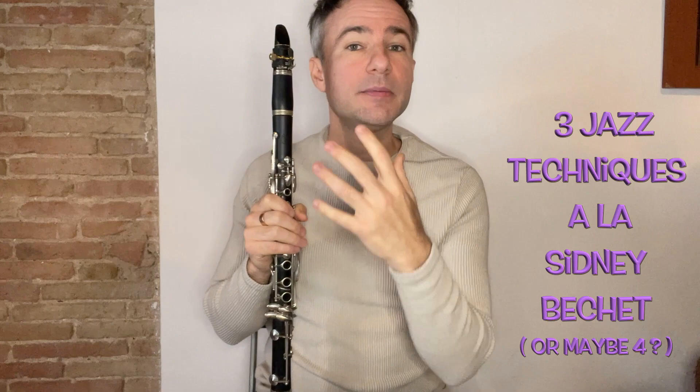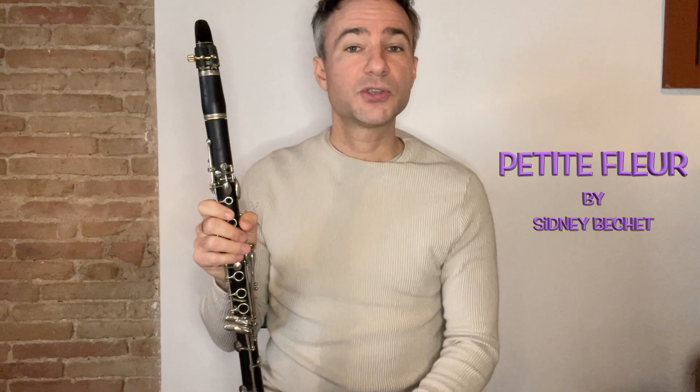Today we're going to work on three jazz techniques for clarinet that Sidney Bechet used to help you bring out real expressiveness to your playing. Sidney Bechet was one of the masters of New Orleans clarinet and soprano saxophone, and in my mind there was no one more expressive with the way he would bring out a melody. We're going to use only the first four bars of one of my favorite Sidney Bechet tunes called Petit Fleur.